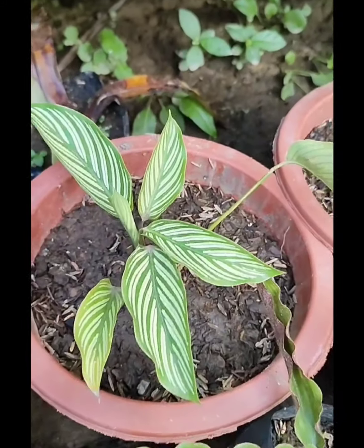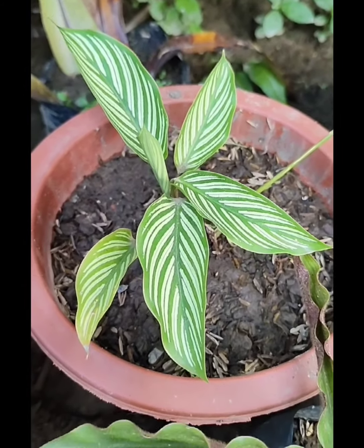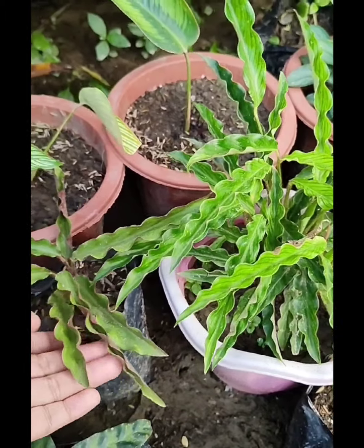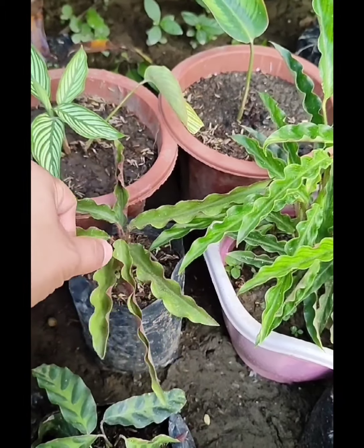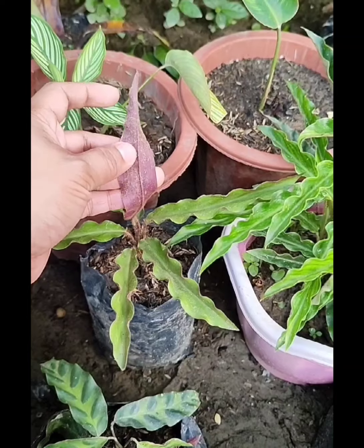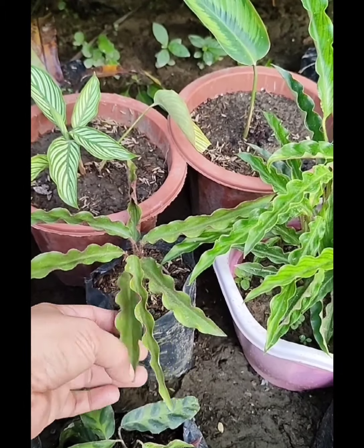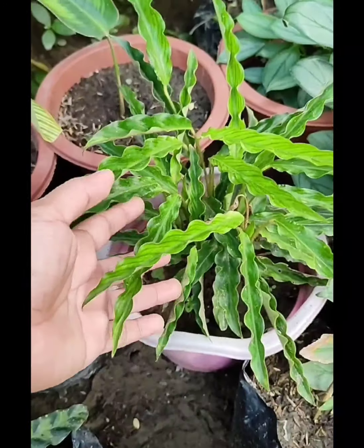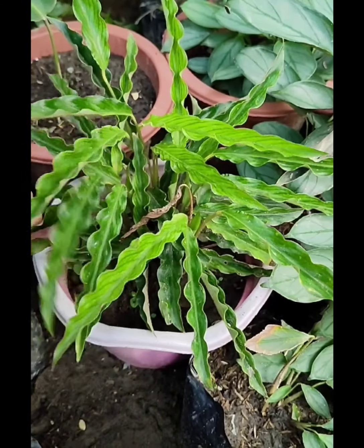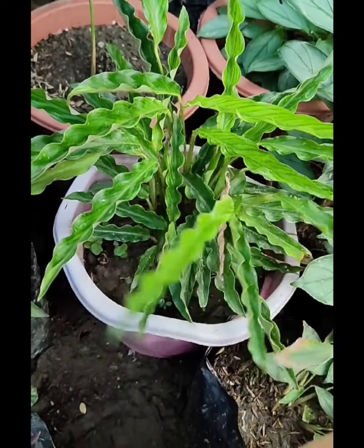And meron din tayong si Eleptica Vitata — ang ganda po ng pattern niya sa dahon. And ito, meron din po akong Rufy Barba, pero itong si Rufy Barba po ay dalawang klase po ito. Itong isa naman po si Elger Grass — kung papansin ninyo, meron siyang ibang kulay dito sa ilalim, maroon po yung color ng dahon niya sa ilalim. Itong isa naman po ay si Blue Grass — as you see, pure green siya kahit sa ilalim ng dahon. Makapal na rin si Elger Grass, so soon pwede na rin natin siyang i-propagate.